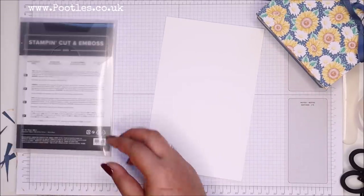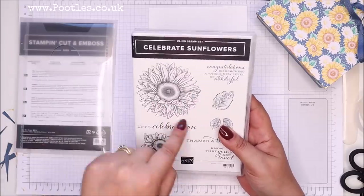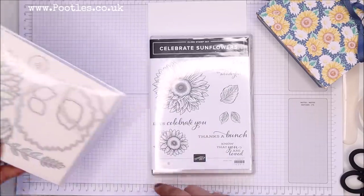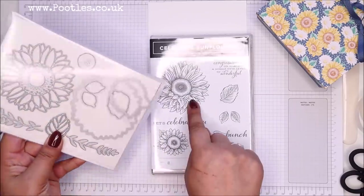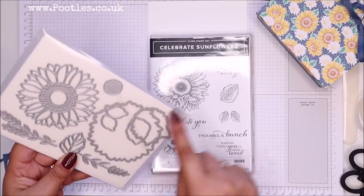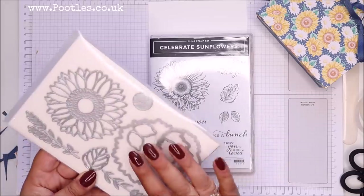So my stamp set is called Celebrate Sunflowers. It's got these whopper stamps — that one's huge. And then the dies that go with it: we've got the outline dies, so this big outline goes on this one, this smaller one goes around here, and then these go on here. You can also pick out the detail and pick out the centre.